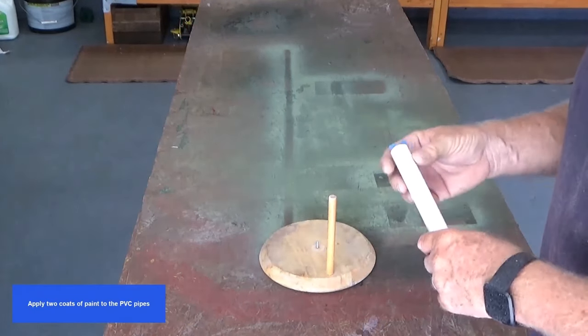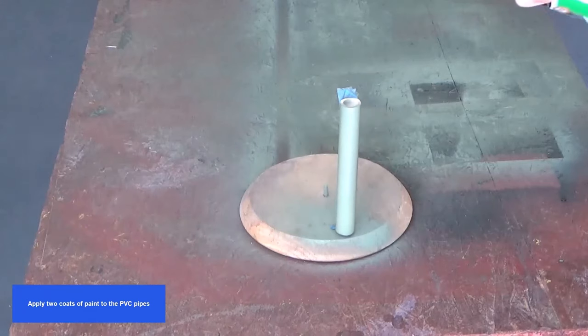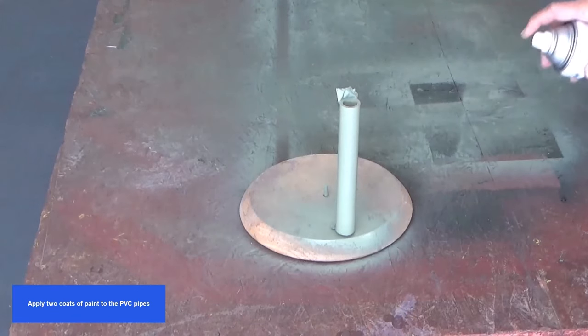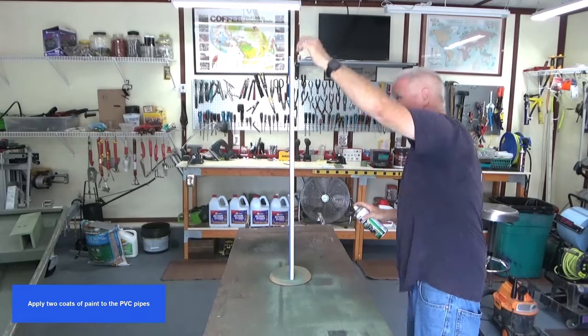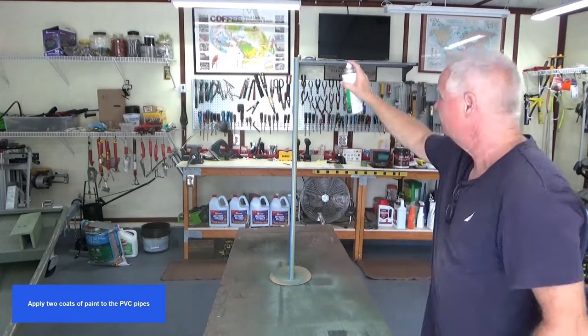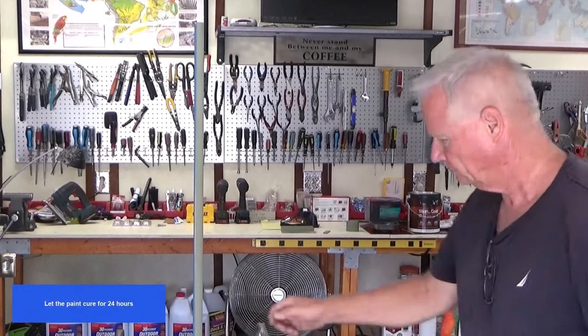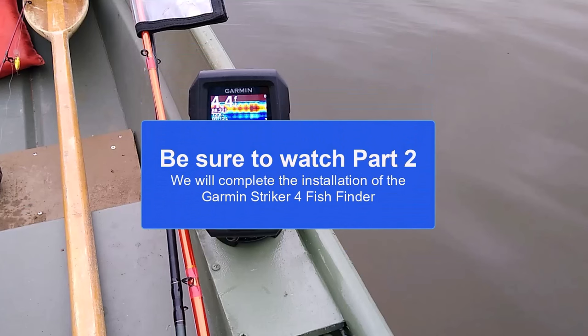Apply two coats of paint to the PVC pipes and let the paint cure for 24 hours. Be sure to watch part two, where we will complete the installation of the Garmin Striker 4 fish finder. Thanks for watching.